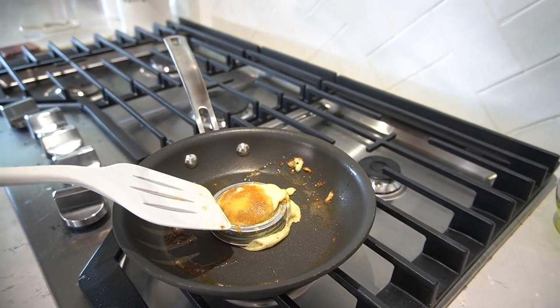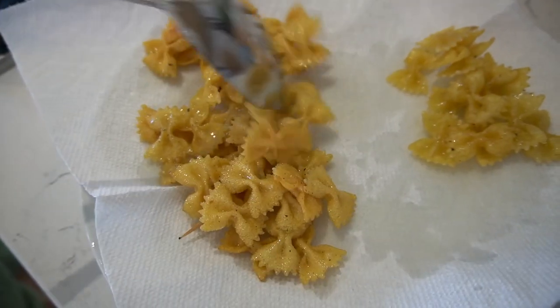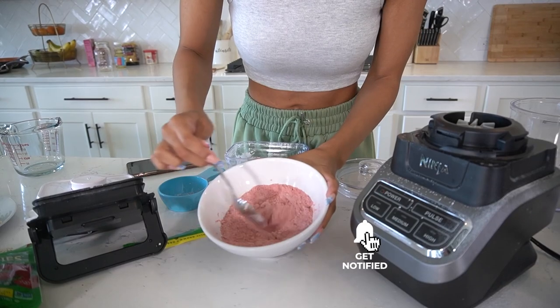So those were 10 crazy recipes I found on TikTok. I definitely discovered some new tasty stuff and some not so good stuff. Let me know in the comments which one you're going to try. Give this video a thumbs up if you enjoyed it and I'll see you guys in my next one. Bye!